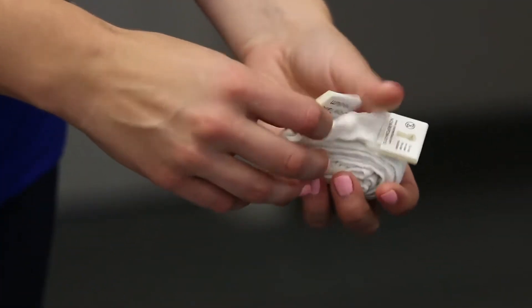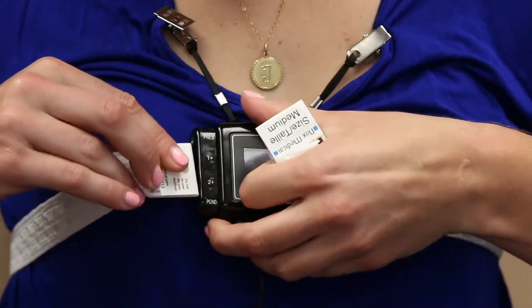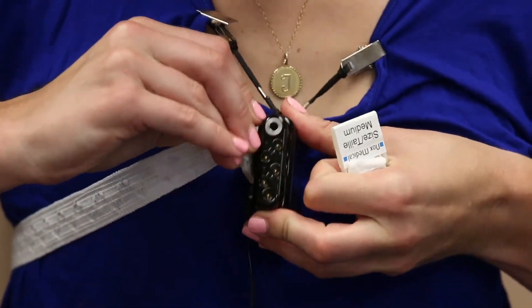Now take one of the rip belts you've been supplied, make sure it is straight around your chest and snap it firmly on both ends into the pegs on the back of the monitor.